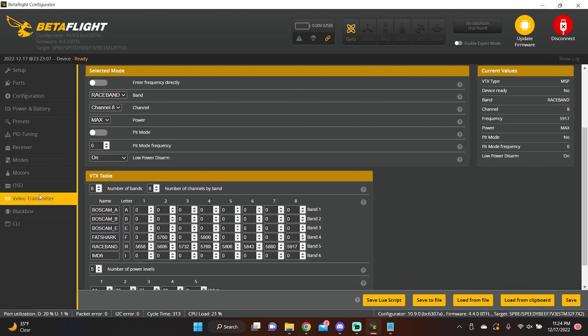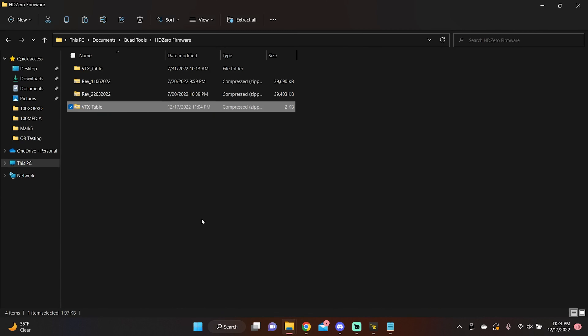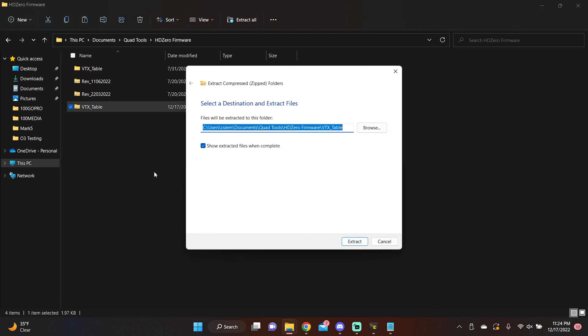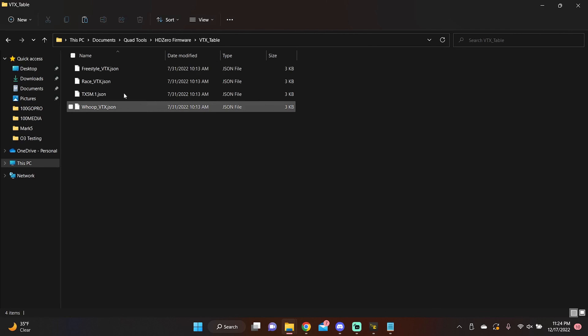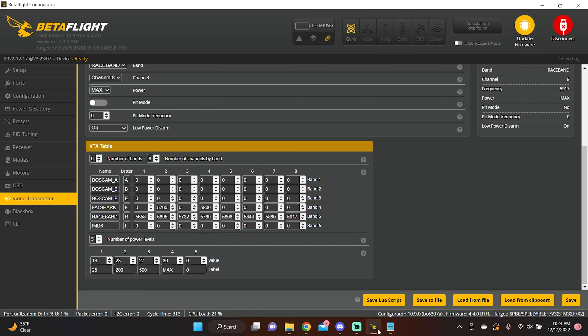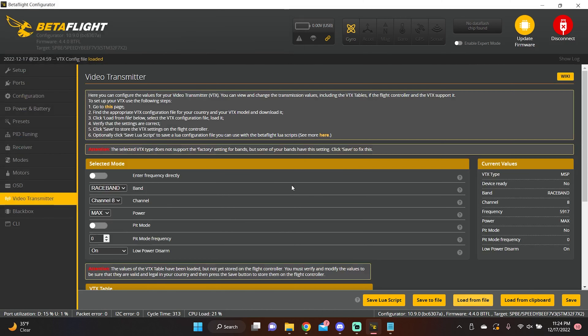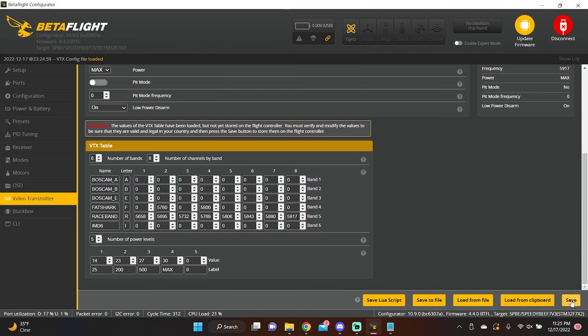In the Ports tab, set it up from your screenshot. I'm using UART1 for MSP DisplayPort OSD, UART6 for my receiver, and I had UART2 for smart audio — but we're deleting smart audio now. On the UART used for OSD, go to the Peripherals dropdown and select 'VTX MSP + DisplayPort.' That gives VTX control AND MSP OSD from one selection — no more CLI commands needed. Save and reboot. Then go to the Video Transmitter tab, click 'Load from File,' select the freestyle.json VTX table, open it, and hit Save. Set your desired band, channel, and power.